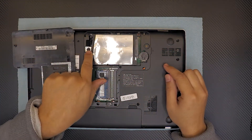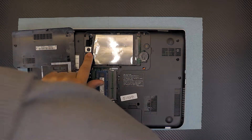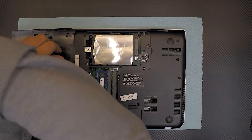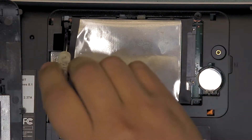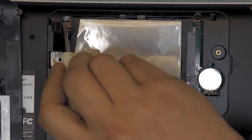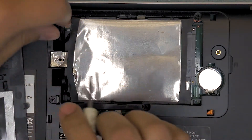Once you have the cover to one side, you have to remove this flat screw right there. Once you remove the flat screw, you want to remove these rubber brakes back here. These are like rubber stops so the disc won't slip to the back side.